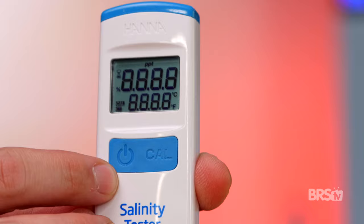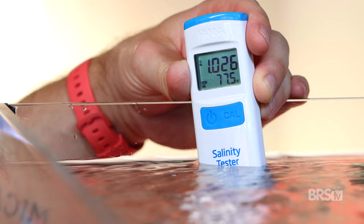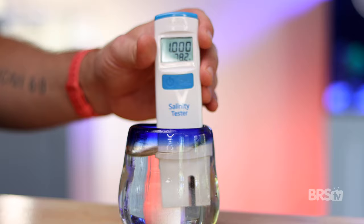Now that everything is set up and calibrated, here's how you use the tester. Remove the cap, power the unit on, and place the lower portion into whatever you're measuring. Tap the tester a couple times to dislodge any air bubbles. Once the hourglass stops blinking, the reading has stabilized and temperature adjusted, and it's done. Then rinse the tester with RODI water, pat it dry, and replace the cap.